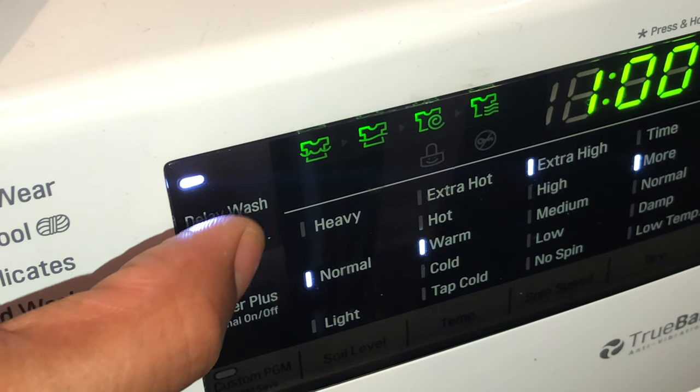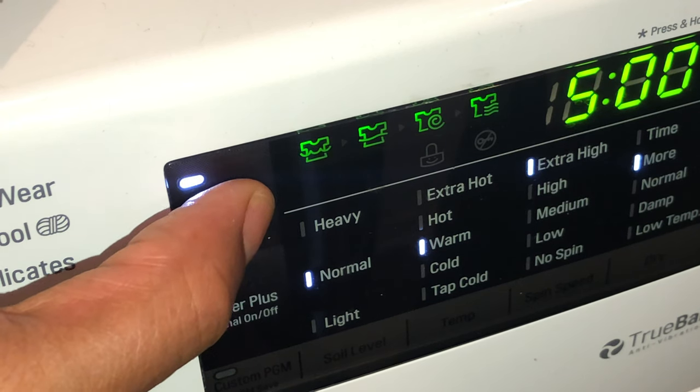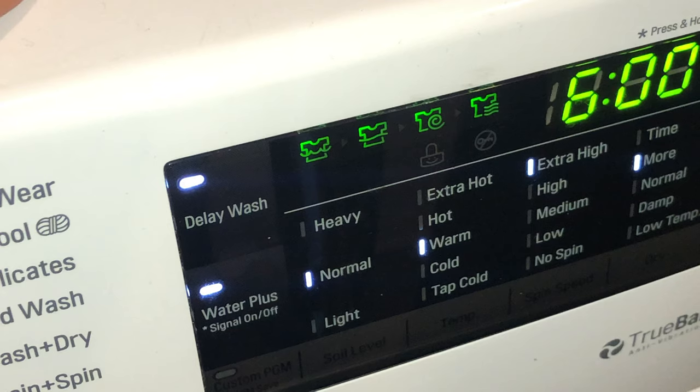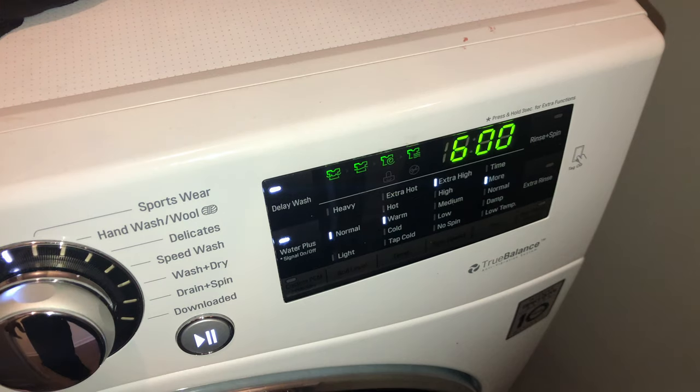And it will go all the way up to 20. I want this to be delayed for about five or six hours. And then I am just going to go ahead and press start, and it will delay it for six hours before it washes.